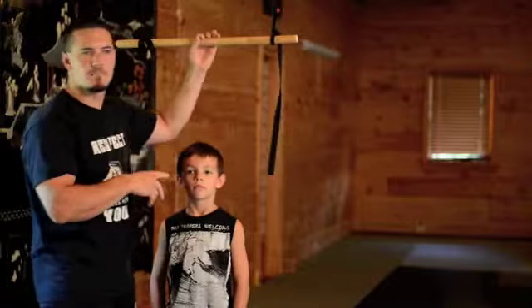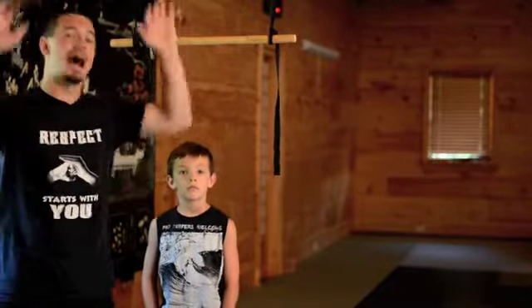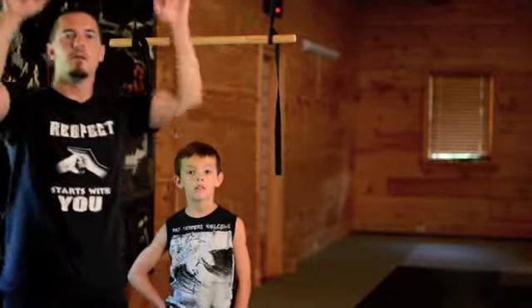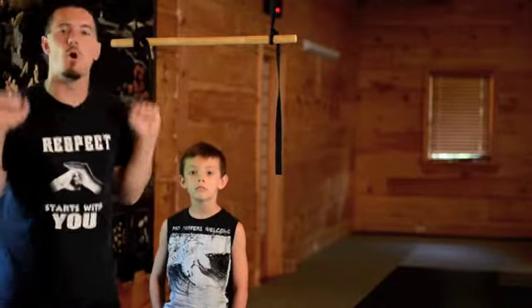The secret pull-up is the negative — not focusing on the upward movement, but on the downward movement. So what I have them do is grab a hold of the bar, pull themselves up — I help them — I bring their chin over the bar, and I ask them to hold it there.